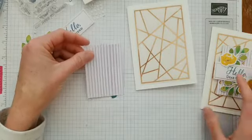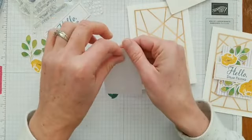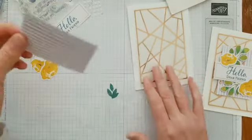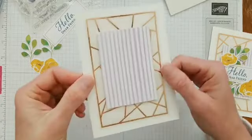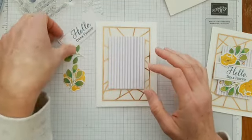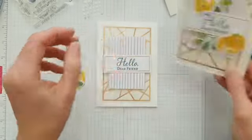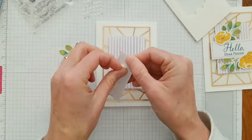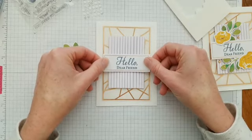Next we're going to add the purple stripes piece using dimensionals — just place one at the top and at the bottom, and this goes in the center. It is hard to cover up all this beautiful copper foiling on the vellum! I love how it looks along the edges, but I really love the whole piece, so that was a tough one for me. The next piece is also added with some dimensionals — I'll place a couple more in the center so I want it to stay on that purple. This card has lots of fun dimension to it.